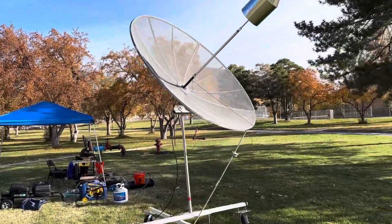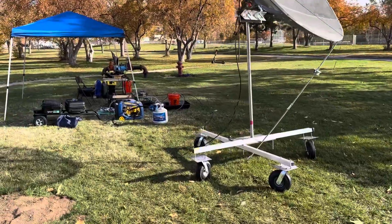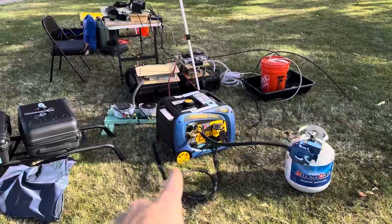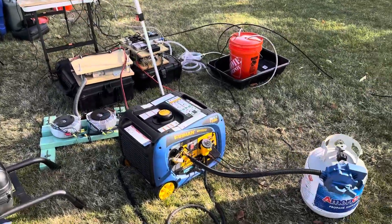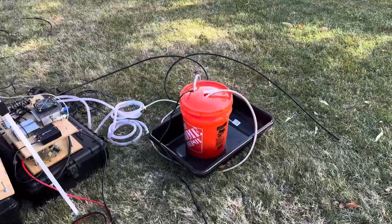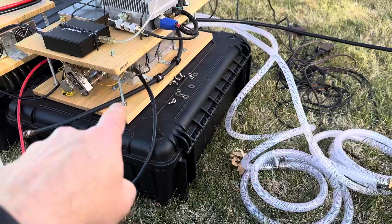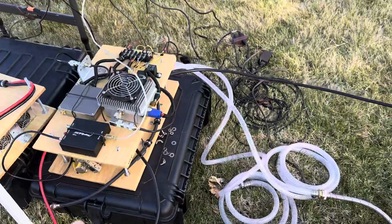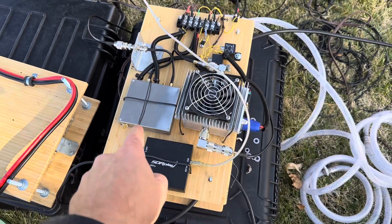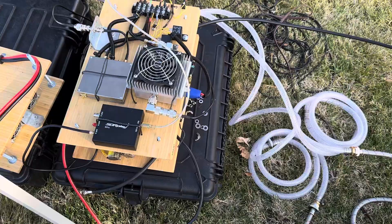There's a lot to it. Here's the dish, there's the feed horn up there, and the coax goes back over here to the radio system. I've got a high-powered inverter right here — propane-powered — the water cooling system, the pump for the high-powered amplifier which is sitting below there. The intermediate stages are right here.